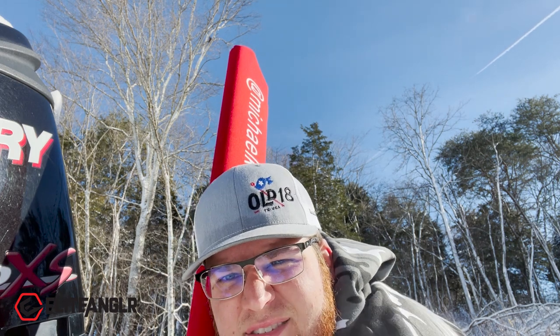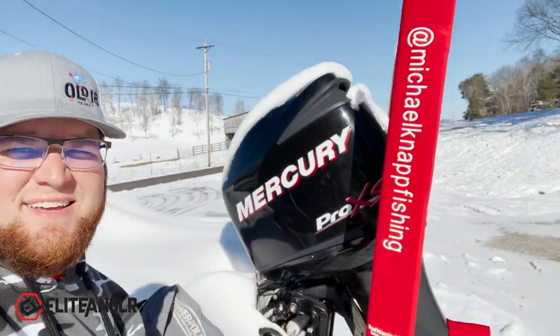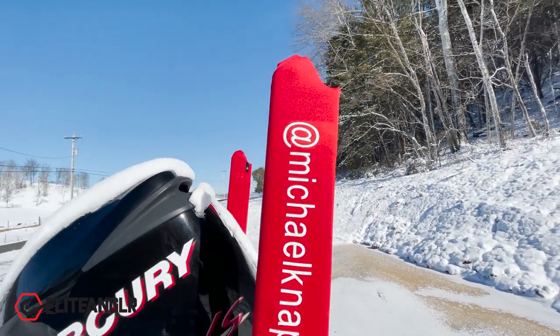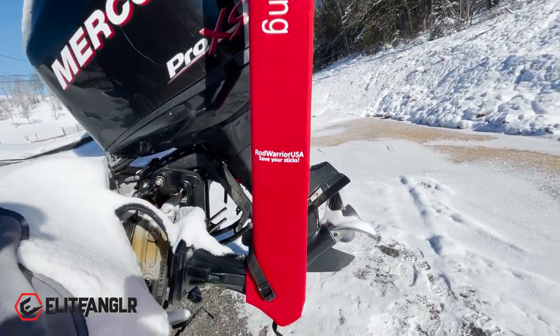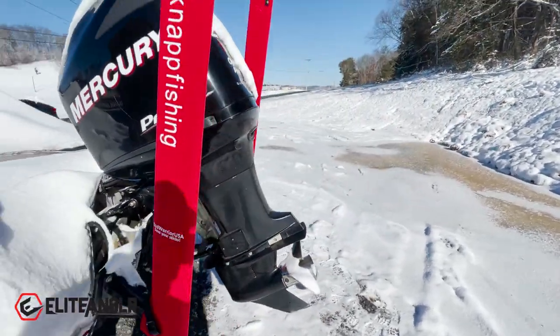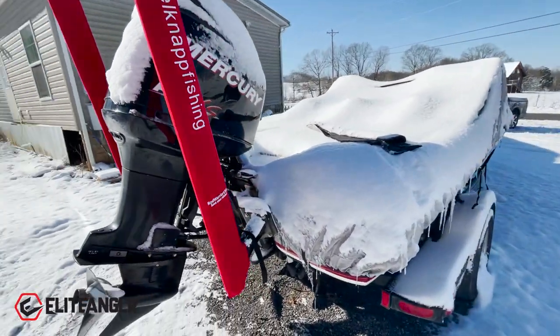That snap is somewhere on here — alright, we've got the left side power pole on. Let me grab the camera and show you — look at that, I love it! I'll do a close-up for you guys. It's actually a really nice setup. They have the snaps on there. I'm going to put on the right one now and then we'll do a close-up. Here are the Rod Warrior neoprene power pole covers. I am not in any way sponsored by them — these were not free, I did pay for them.